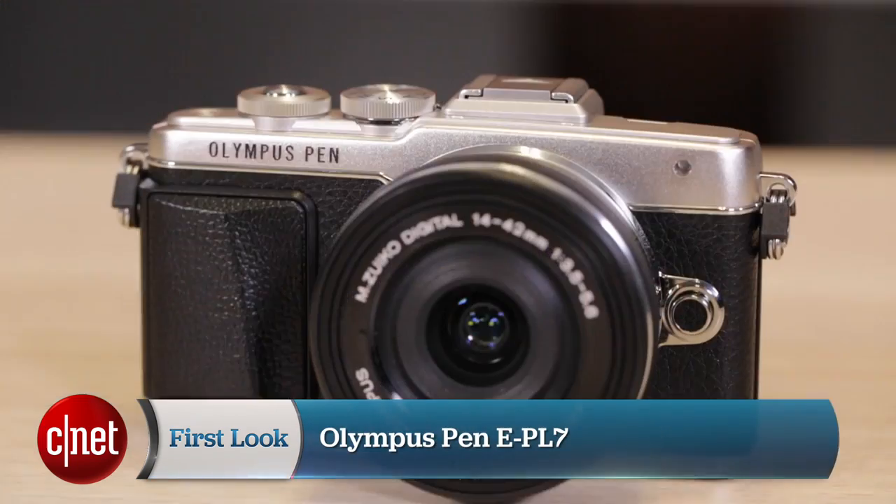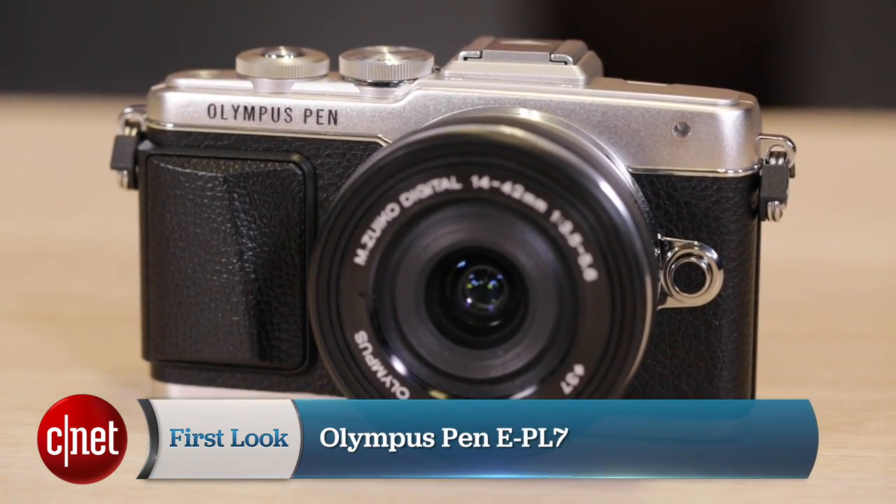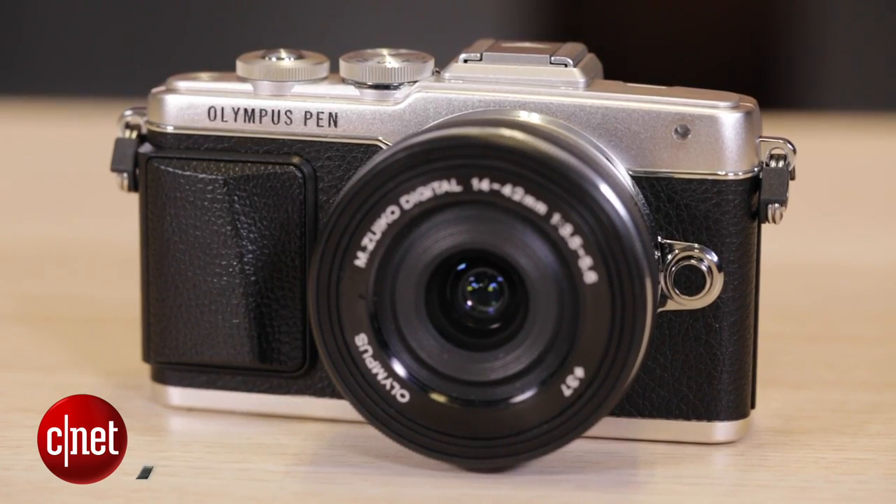If you're a selfie aficionado and have been waiting for the right camera to upgrade from your smartphone, then Olympus has a solution for you. It's called the Penlite EPL7. I'm Lexi Savides from CNET, and I'm going to take you on a first look through the camera and a couple of its features.